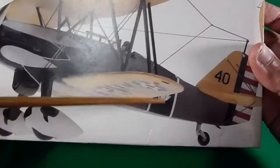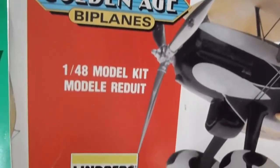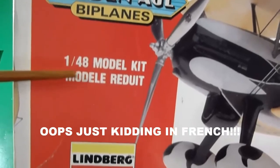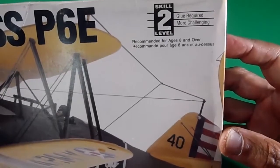The eagle fuselage. So, this is the golden age biplane. In 1/48 scale model kit — skill level number two, it's intermediate skill level.